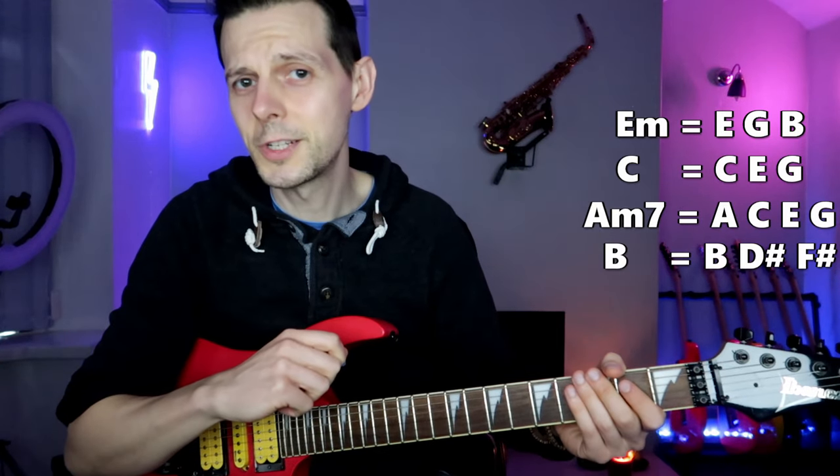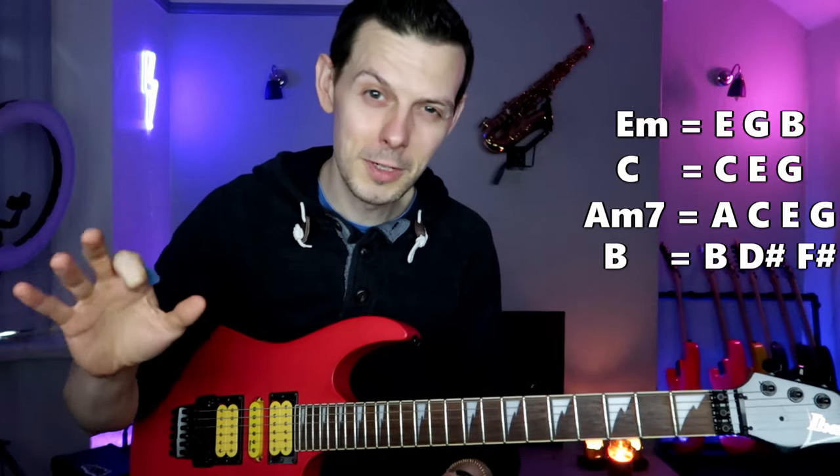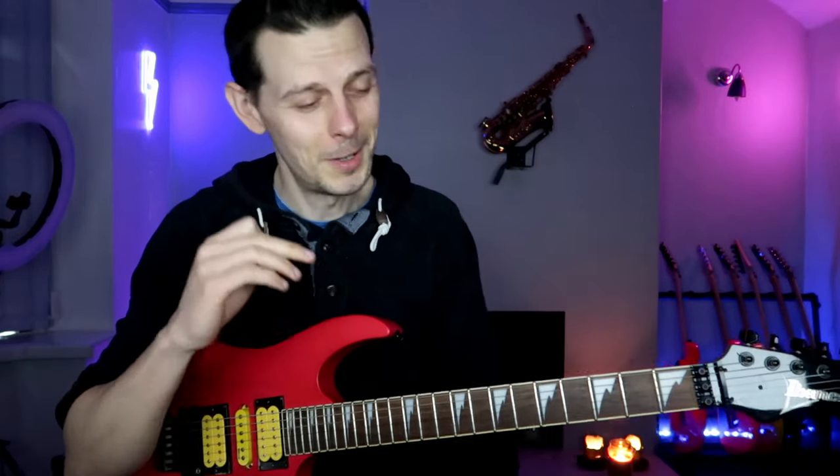If you do that enough — change key, change tempo, maybe change time signature — no one's going to even know that you ripped off one of the greatest riffs of one of the most well-known heavy metal bands, if you adapt it and change it a lot. As it stands though, that is very obviously a rip-off of Electric Eye.